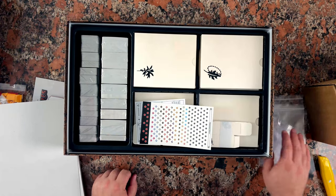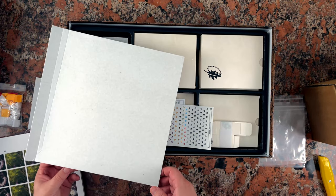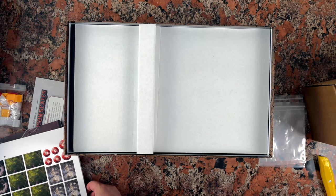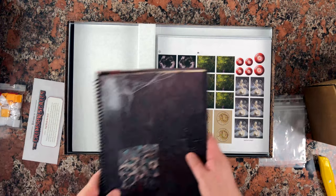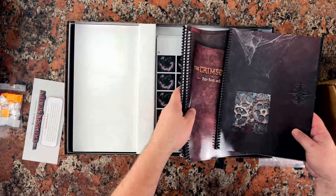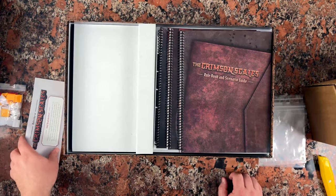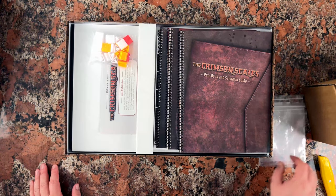So this is what comes in the box with the add-on for the Crimson Scales. I'm really impressed by this. Kind of jealous that I didn't have a chance to be involved in any way — I was personally late to the game with some of the custom content I'm doing. But who knows, maybe we'll get a Crimson Scales 2 or something someday.